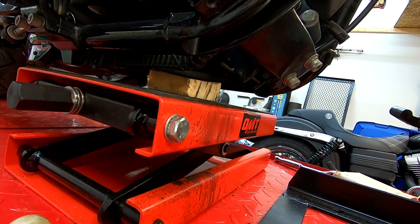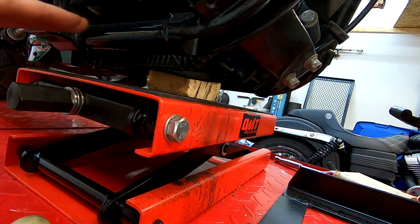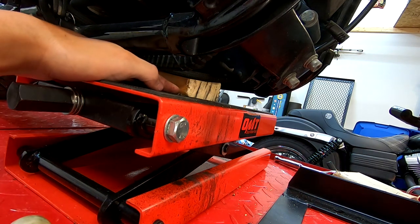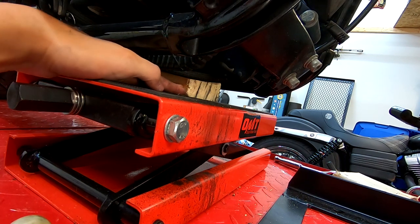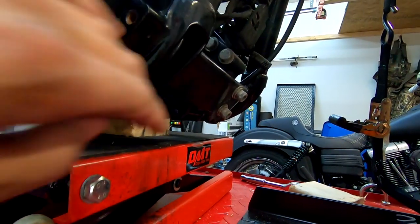I've tipped my bike over before and the only thing that saved it was the crash bar, so I'm definitely going to be looking into that. For now I'll just ride without one. At this point you're going to want to support the engine, because the next step is removing the front motor mount. Just jack it up enough so a piece of wood is directly underneath the engine — you're not trying to lift the motor, just support it and prevent it from dropping down.